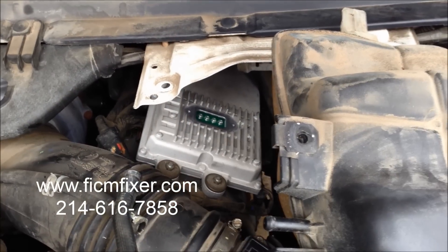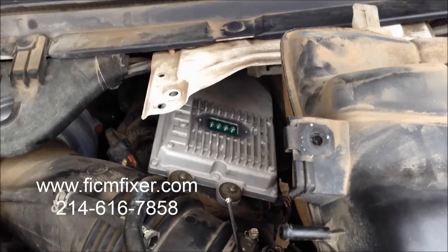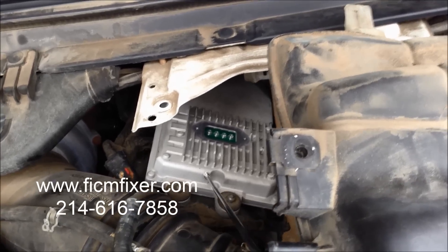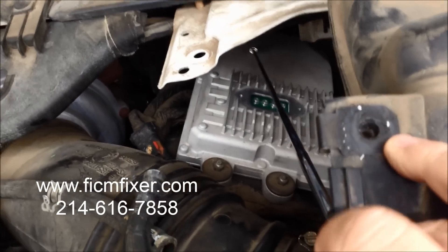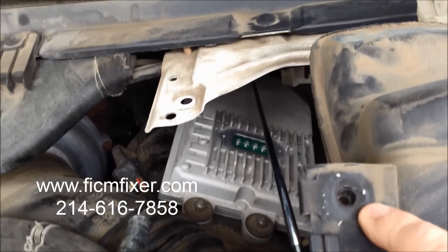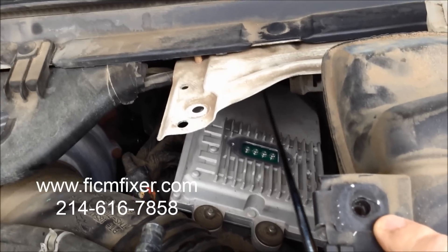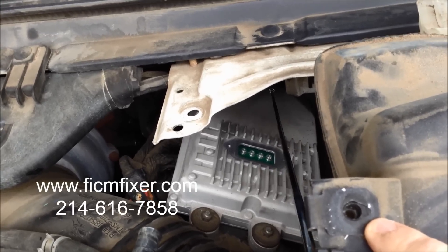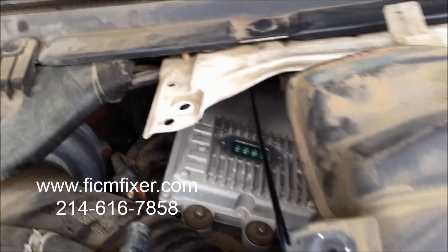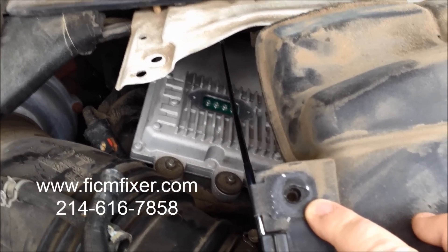Now that testing is done, we're going to remove the FICM. This is a 2006 model, which has a 10mm bolt here and here in the front. In the back, there are two 8mm bolts that are hidden and difficult to see on video. Be careful when removing those so as not to drop the bolts, the ratchet, or the large spacer that runs between the two bolts. Note that on some models those two rear bolts are 10mm as well — this one has 10mm in the front and 8mm in the back.